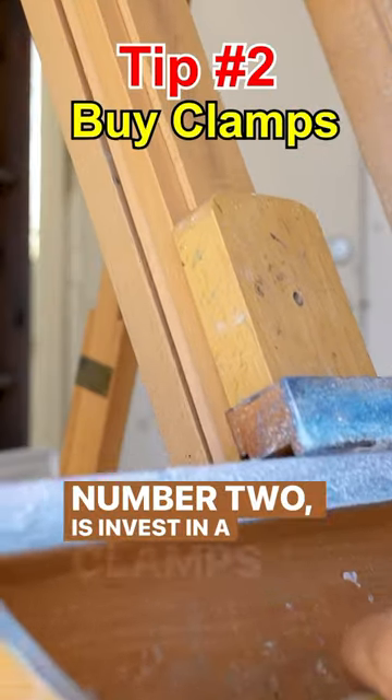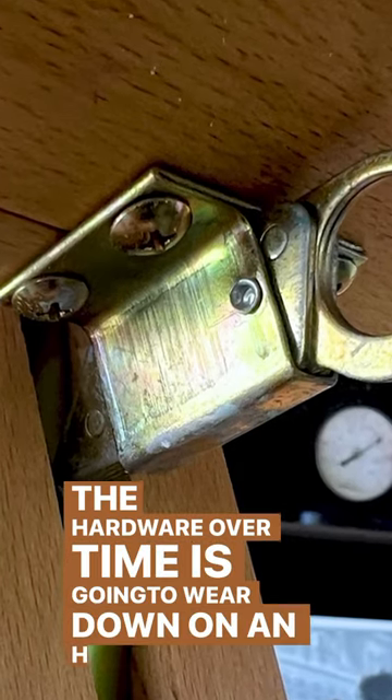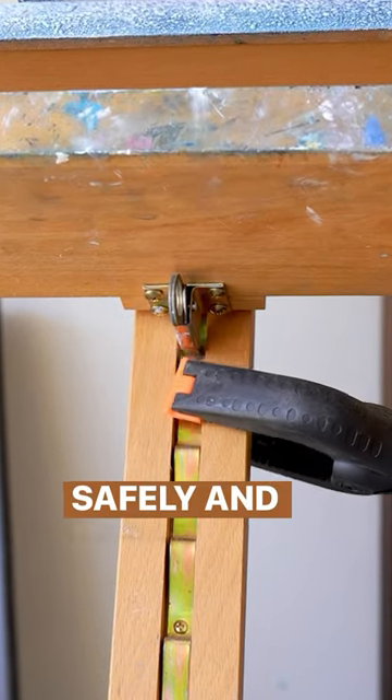Number two is invest in A-clamps and bar clamps. The hardware over time is going to wear down on an H easel, but bar clamps are going to make sure that it holds your canvas safely and securely.